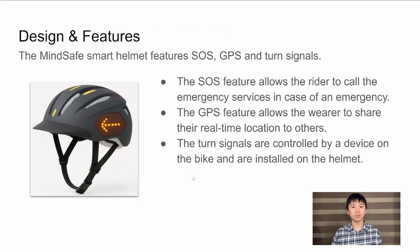The helmet's features include SOS, GPS, and turn signals. In the event of an emergency while on the road, the SOS feature lets the wearer call the local emergency services, making it easier to get help quickly and efficiently. The GPS function allows the wearer to share their real-time location. The turn signals are basically similar to those found on a car, but in this case they are controlled by a button on the bike and displayed through LEDs installed into the helmet.